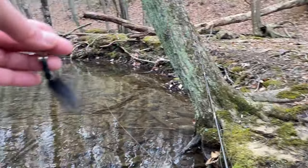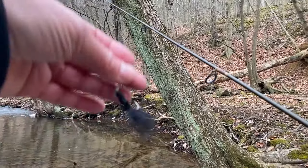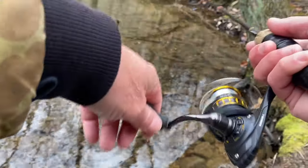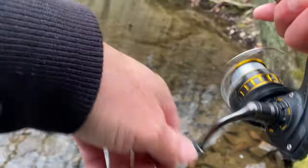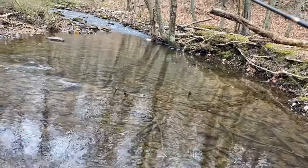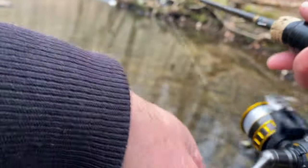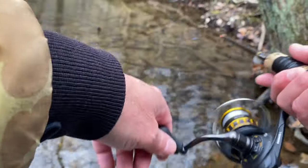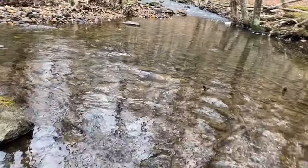Alright, let me switch lures. I'm going to try this weighted woolly bugger — going to wet it first. Let's see if I can get something to hit this thing. You can see little fish chasing it, let's see if I can get something to hit this.